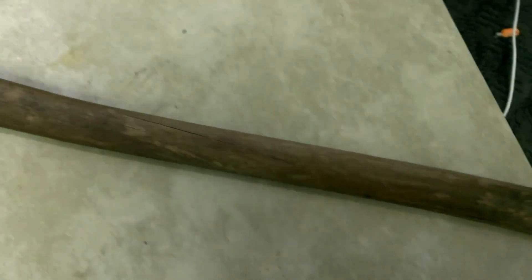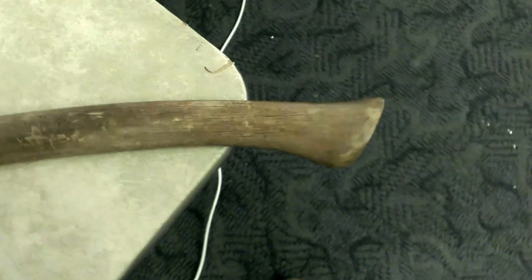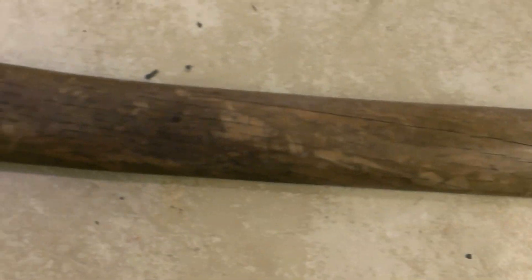I got this 36-inch axe at a swap meet — a car show swap meet — and I thought I might work on cleaning it up a little bit.